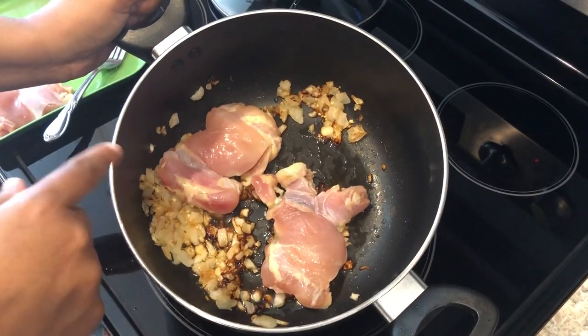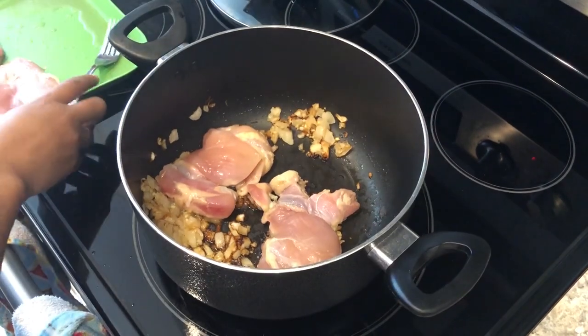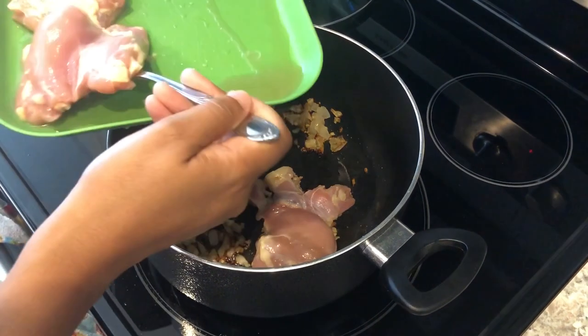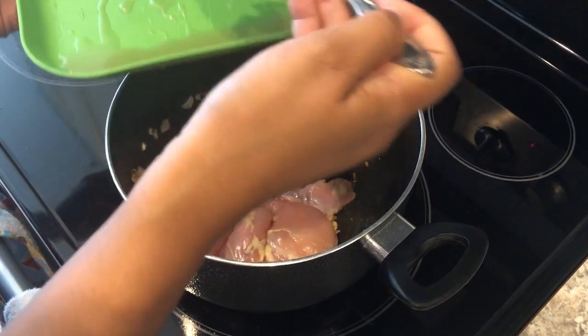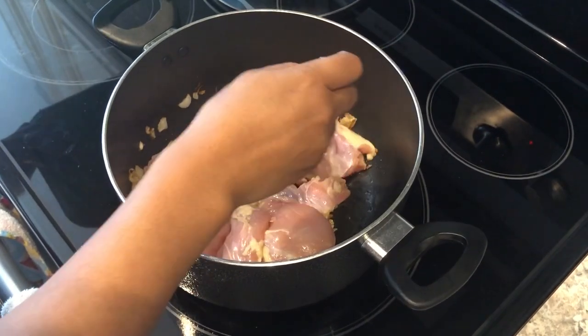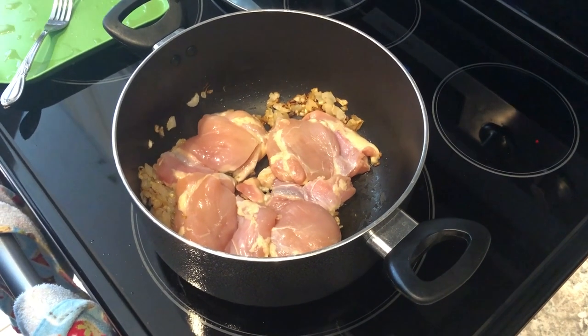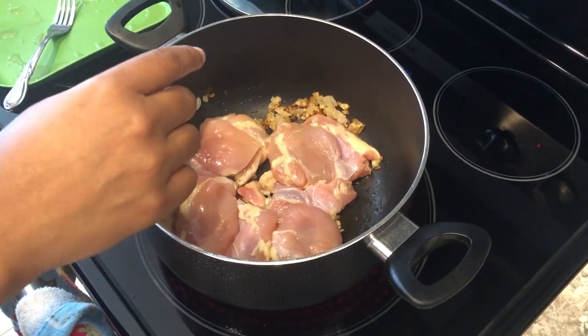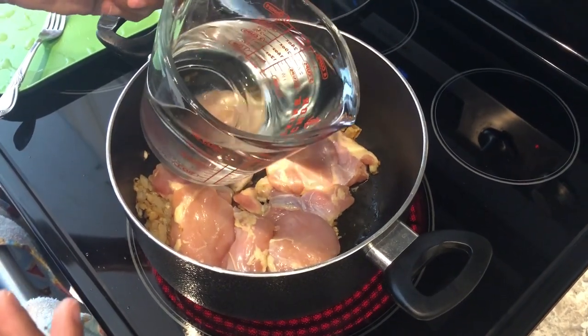In my pot, it's gotten a little bit too dark, but I've got some onions, garlic, and I'm adding in some boneless skinless chicken thighs. One thing I'm doing a little differently from the recipe is I'm using just a little over a pound of chicken thighs instead of two pounds.